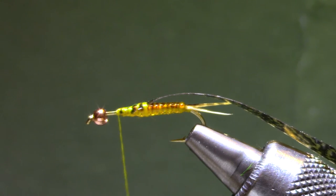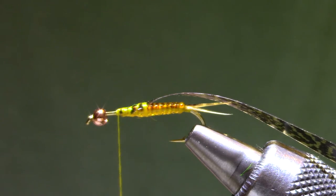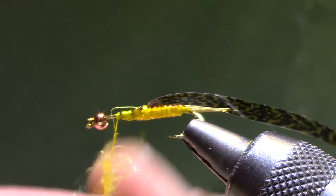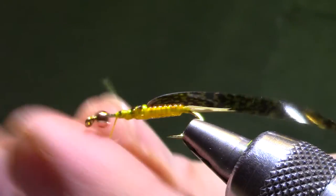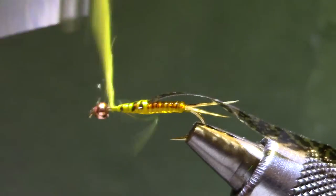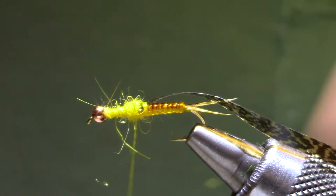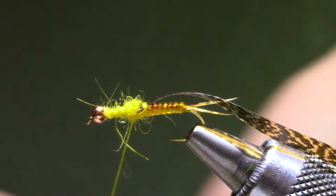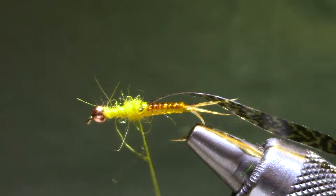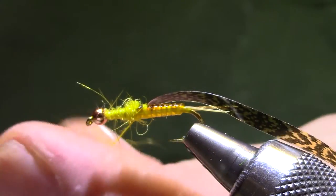For dubbing you can use any yellow dubbing. These things change color from the time they molt to the time they mature and are ready for the next molt. This one is — I think it's stonefly yellow, life cycle. I'm going to fill this in with kind of a light coat of dubbing, and then when I get back to the middle I'm going to build it up a little bit.